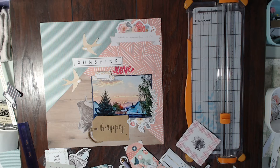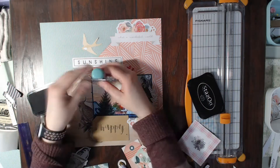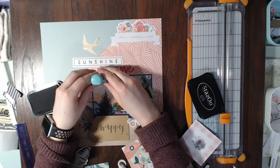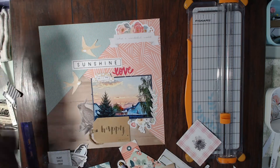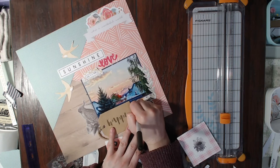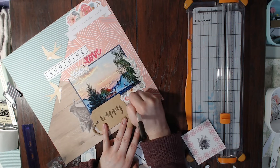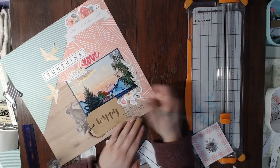I'm also going to do the journaling, which just says: 'Mark was up when the sun rose and captured this amazing photo.' That is it for me today — thank you so much for watching this layout. Make sure you head on over and check out Sandy's layout as well. It's been such a fun month. Thank you so much for watching and for being a follower. Have a great day, bye bye!